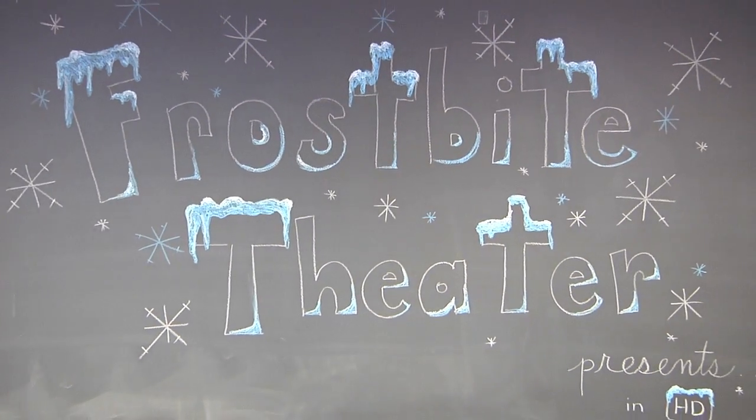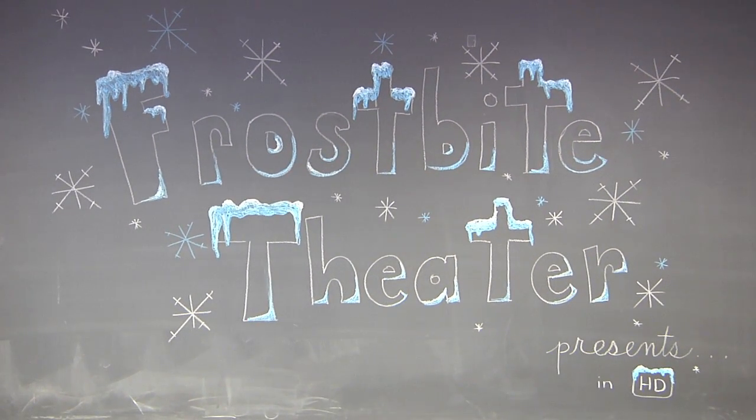Frostbite Theater presents Gold Cuts! No Baloney! Just Science!